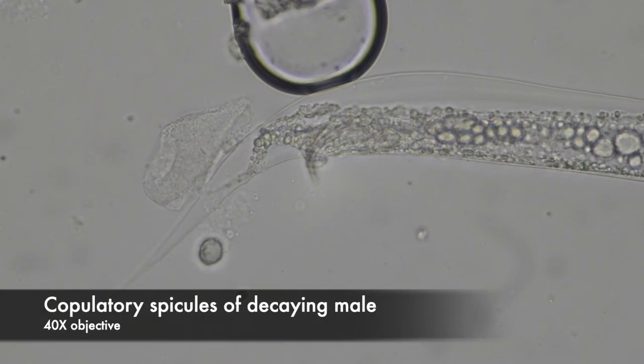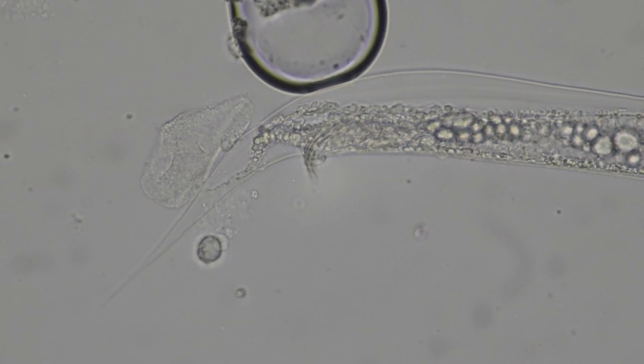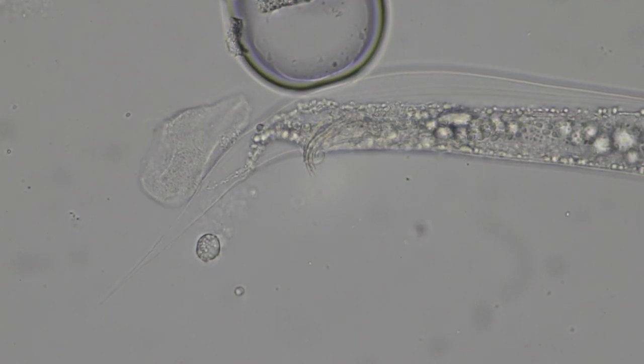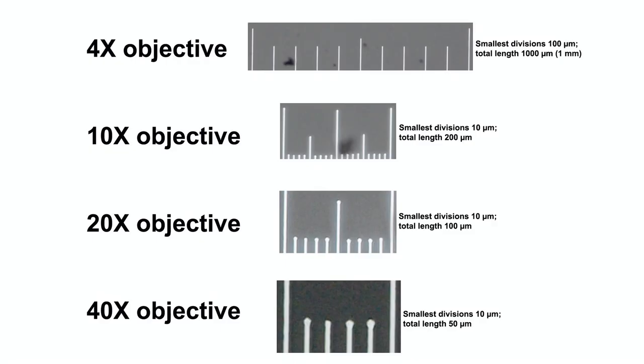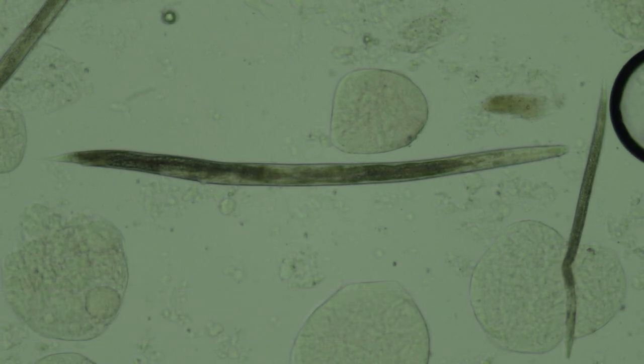Here's a dead individual whose copulatory spicules are sticking out a little bit and are particularly easy to see. Females don't have that hook in the posterior end, and they also have separate openings for the anus and the gonopore.